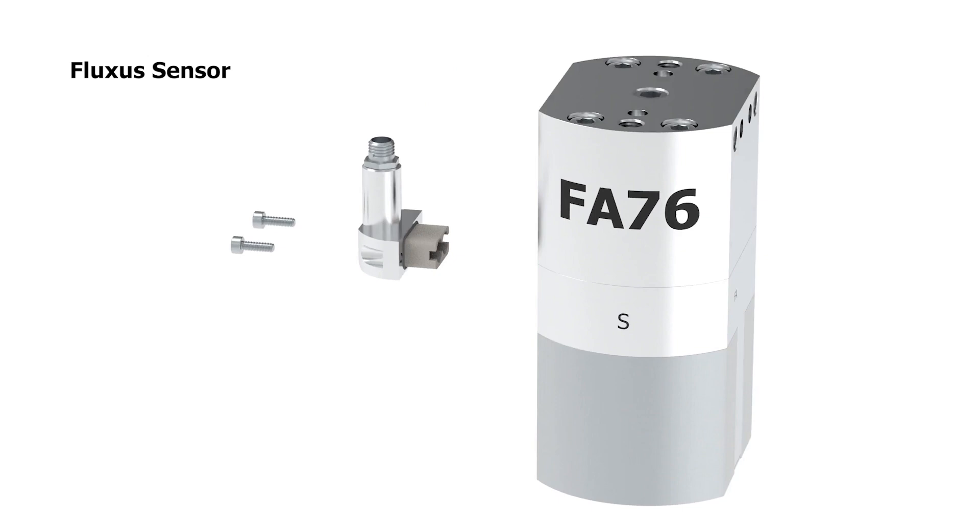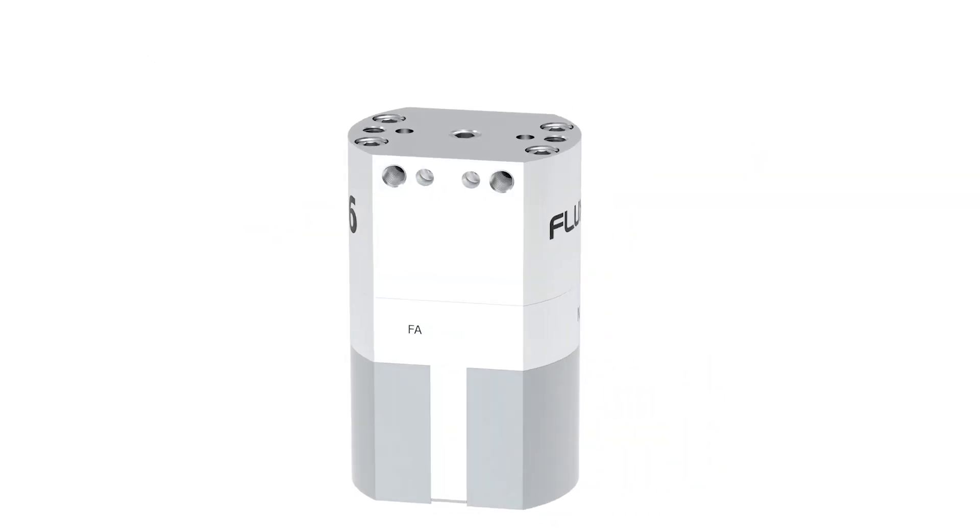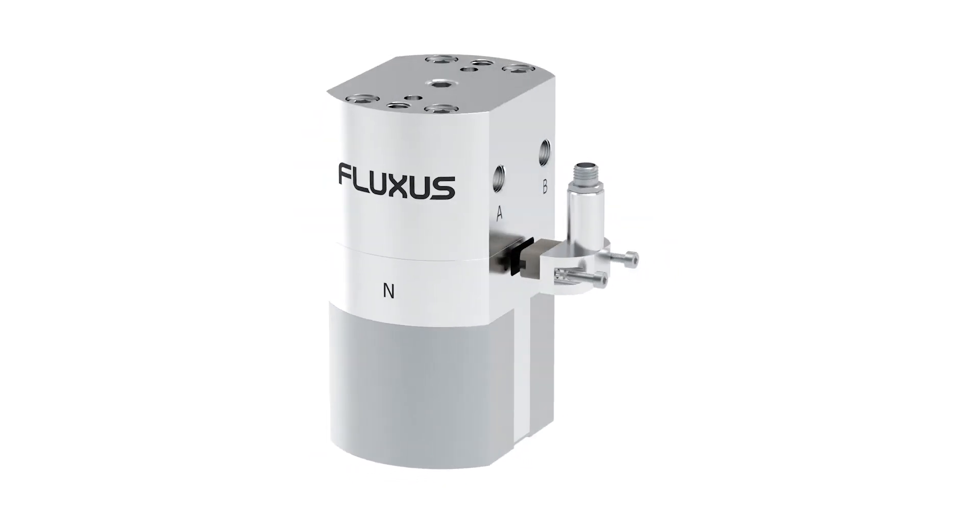This sensor connects to the robot or PLC via an M8 4-pin connector and cable, and is compatible with both the FA-76 and the smaller FA-46 model.